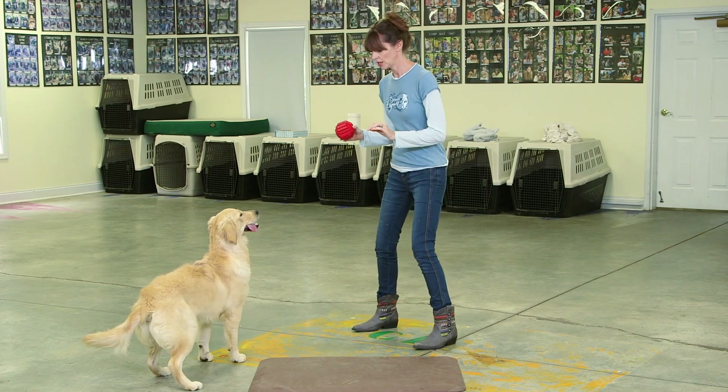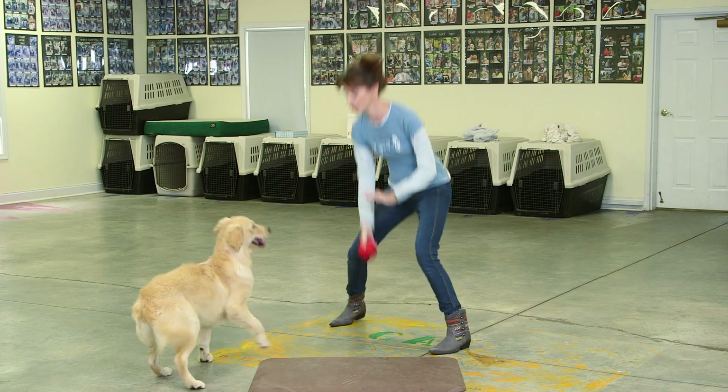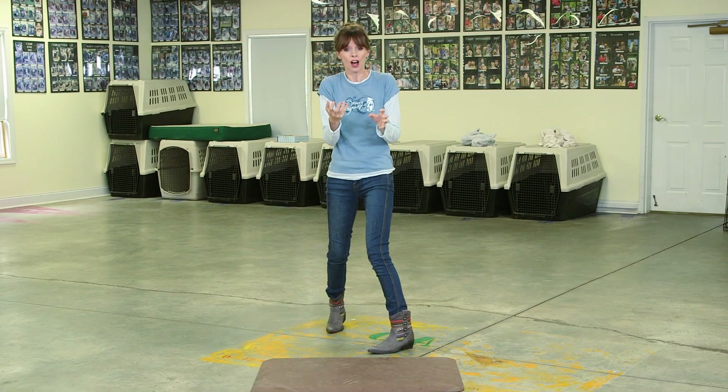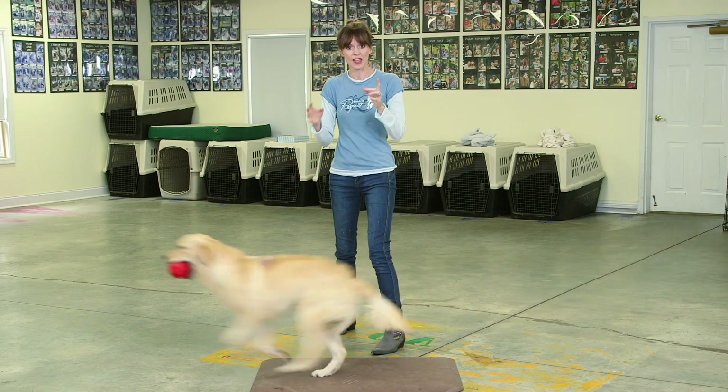Let's see if she's learned. Good girl. Go get it. That was great. I held that stillness just a little bit longer. For her, it was even harder to hold her stillness, but she did it. And then she got the game.